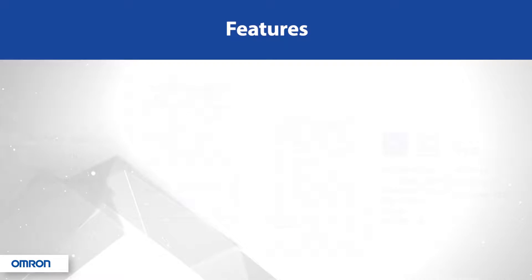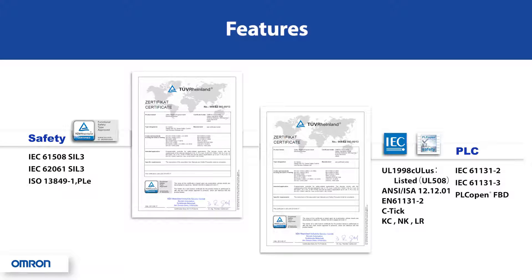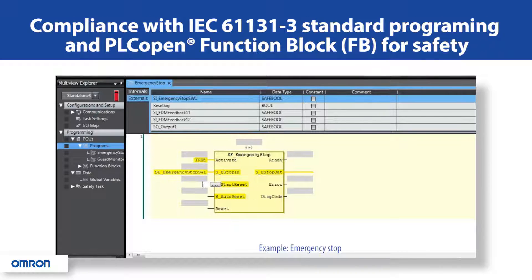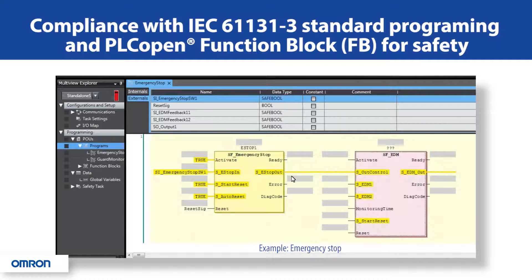Some of the features that make this series the right choice include compliance with global safety standards and global PLC product standards, with the adoption of PLCopen function blocks. By adopting the IEC 61131-1 programming style and utilizing the standardized design of PLCopen function blocks, programs can be rapidly created once you learn the techniques.